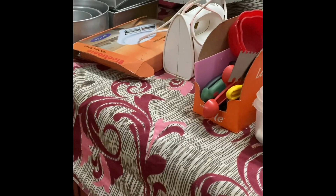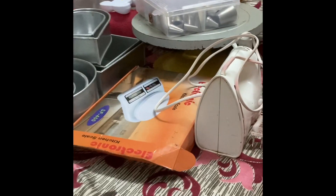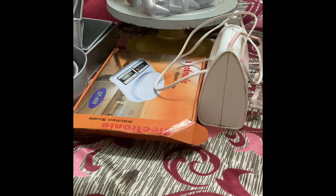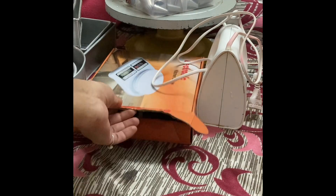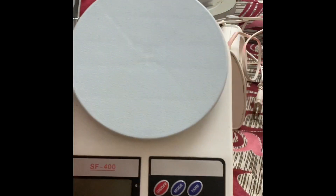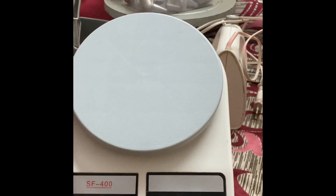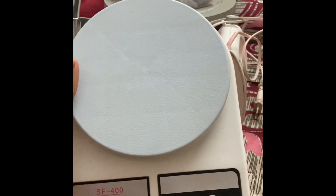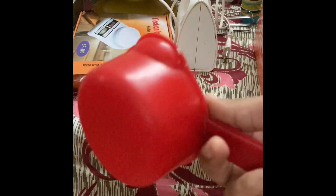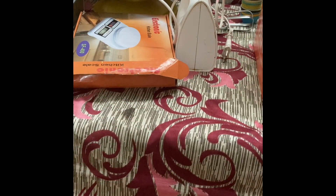The first and foremost thing which we need will be a digital weighing scale. I will personally recommend you guys to use this as it is affordable and it shows accurate measurements. This is the weighing scale which I use and I would definitely recommend this one.